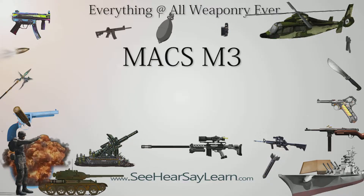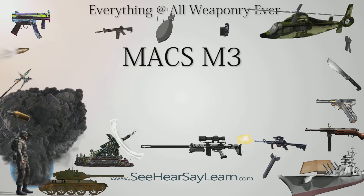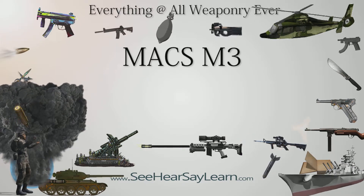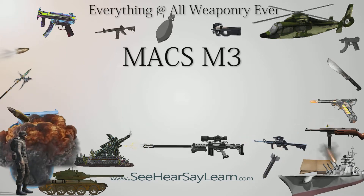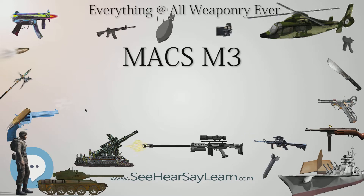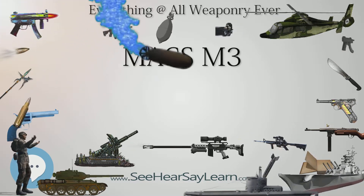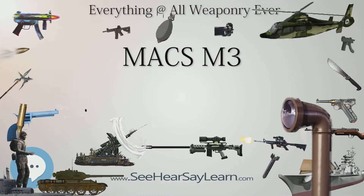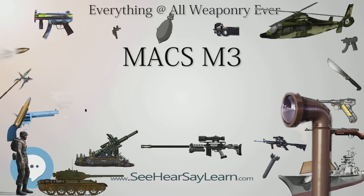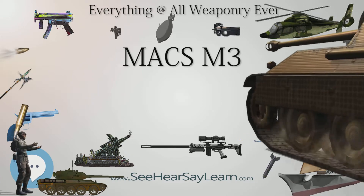The MAX M3 .50 BMG Sniper Rifle is essentially the MAX M2A reconfigured into a bullpup layout by moving the buttstock assembly forward so that the bolt action protrudes well to the rear. This has been done to reduce the overall length to 1.11 m and reduce the weight, with bipod and optical sight, to 8.8 kg. Many of the components, including the manual bolt action and the optical sights, remain the same as those on the MAX M2A, although the barrel length has been reduced slightly. The ballistic performance of the MAX M3 remains similar to that of the MAX M2A.